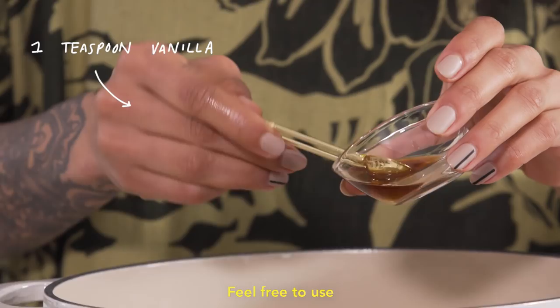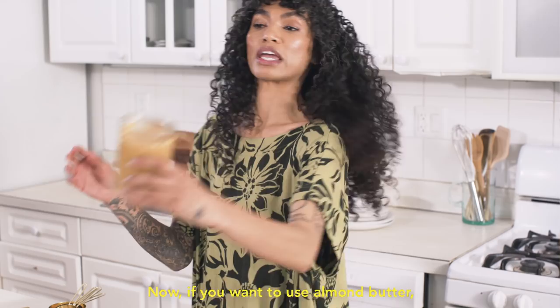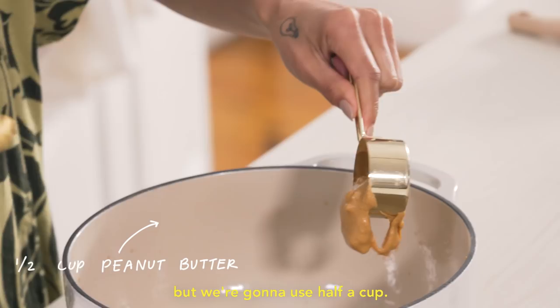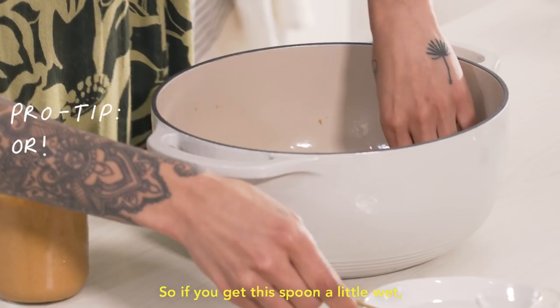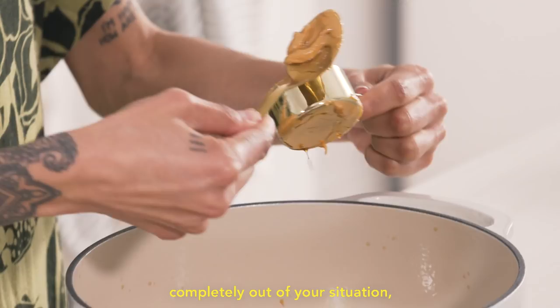Now we are gonna take peanut butter. If you wanna use almond butter, pumpkin seed butter, sunflower seed butter — if you can't do nuts and you wanna do seeds instead, that's fine. This is a quarter cup measure, but we're gonna use half a cup. This is gonna get messy, but that's what we're here for. If you oil up your measuring cup beforehand, whatever you pour in is gonna slip right out. If you get the spoon a little wet, it's gonna help get your peanut butter completely out, which is really great.